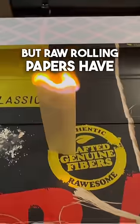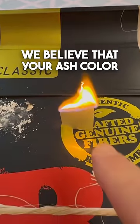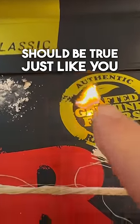Whoa, look at that! But raw rolling papers have no purposefully added calcium carbonate, because we believe that your ash color should be true, just like you.